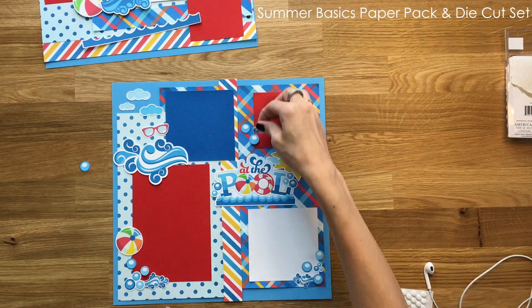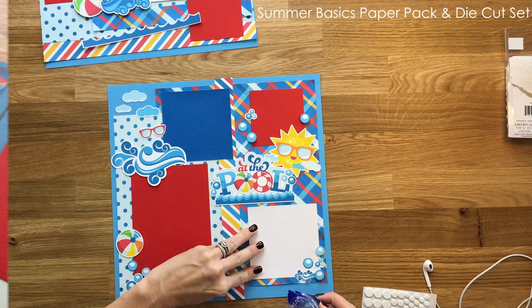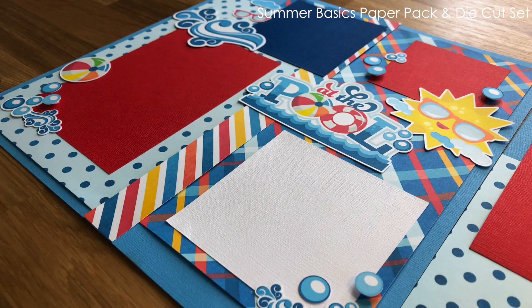I thought it would be fun to put some foam dots underneath the bubbles to give it some dimension. Here is a view of the bubbles — some of them are raised up and some of them are not, which I thought gave it some personality.